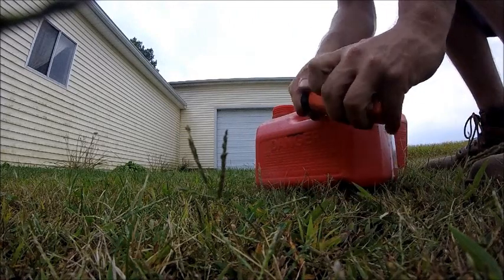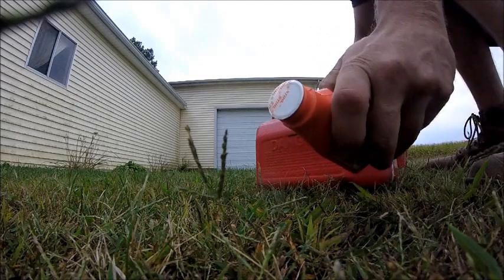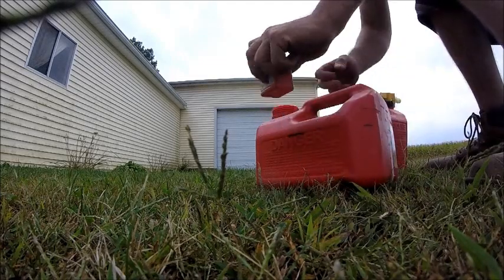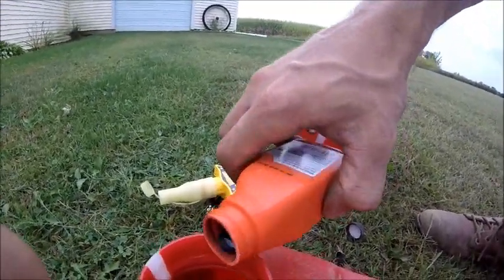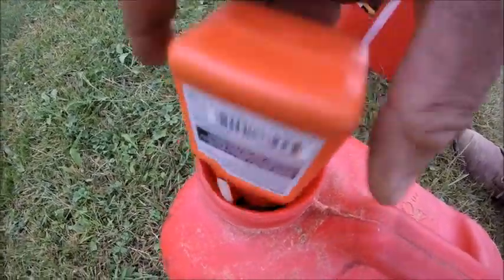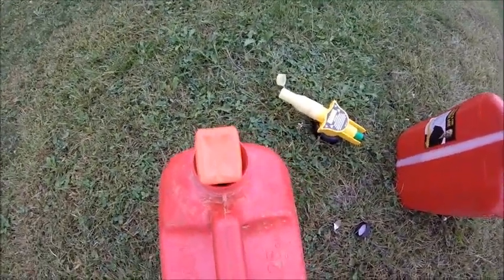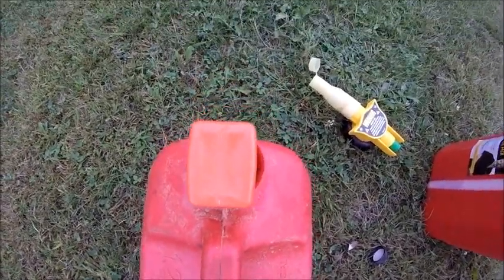As you can see here, it comes with a little filter on the top so it doesn't leak out. So you take that off and dump it in there. You can leave it there for a few seconds to drain the rest — the final drops out.